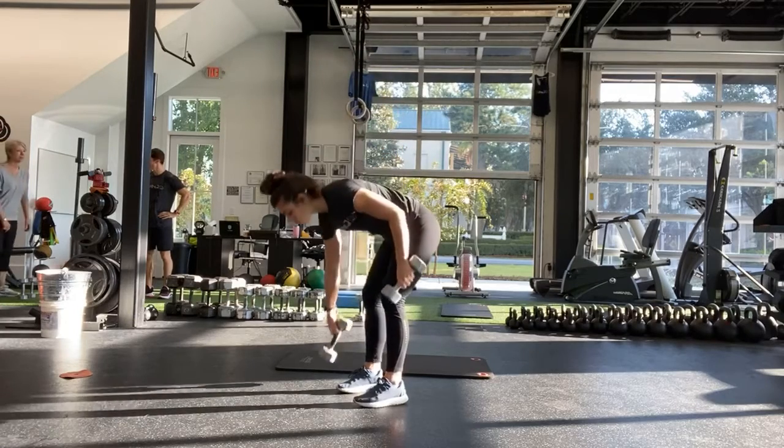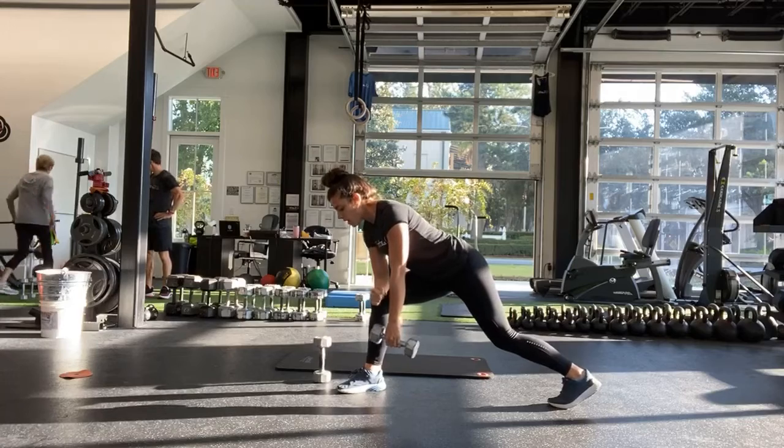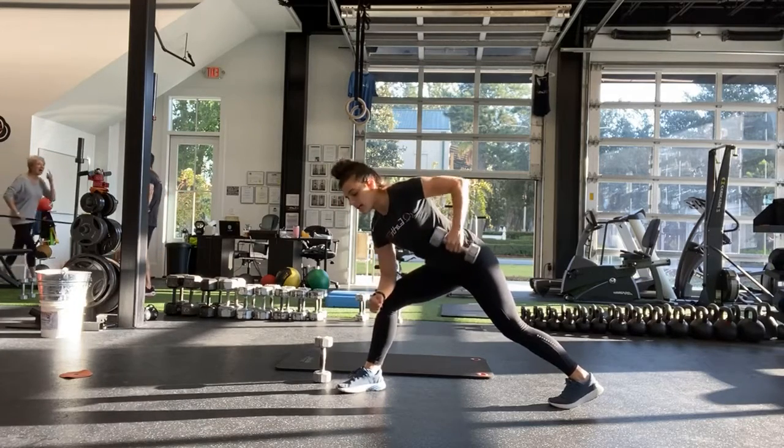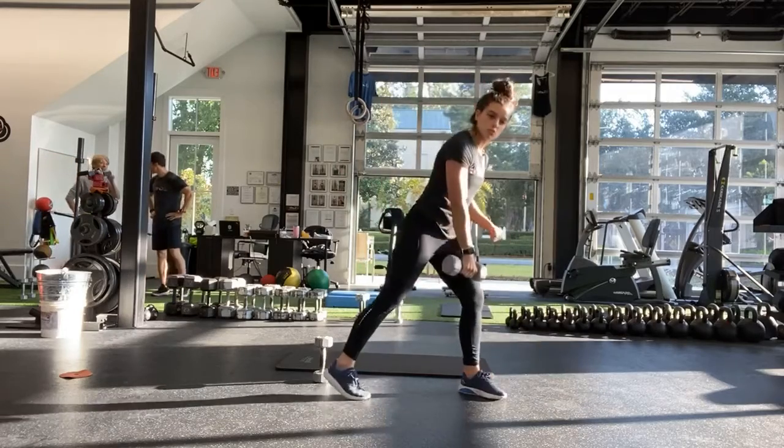Our next one is going to be a self-supported row. Forearm on the knee, pulling all the way up towards that hip, and then at the half we're going to switch sides.